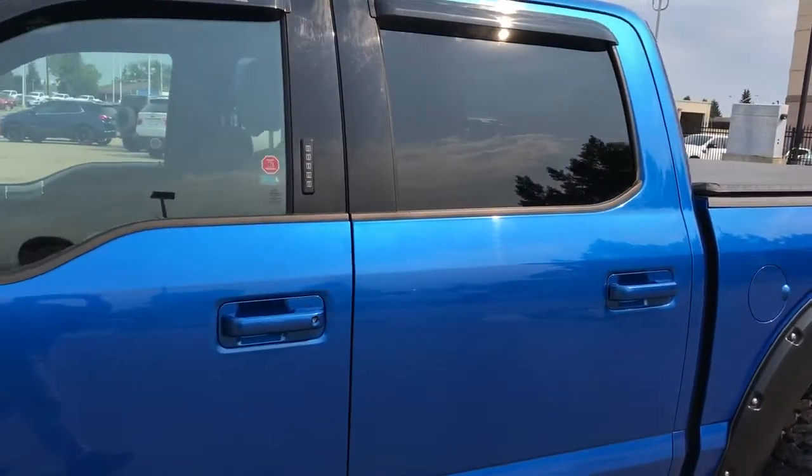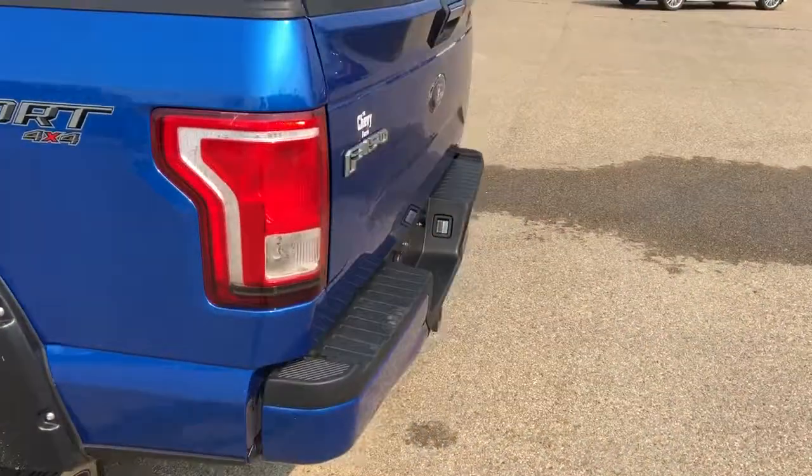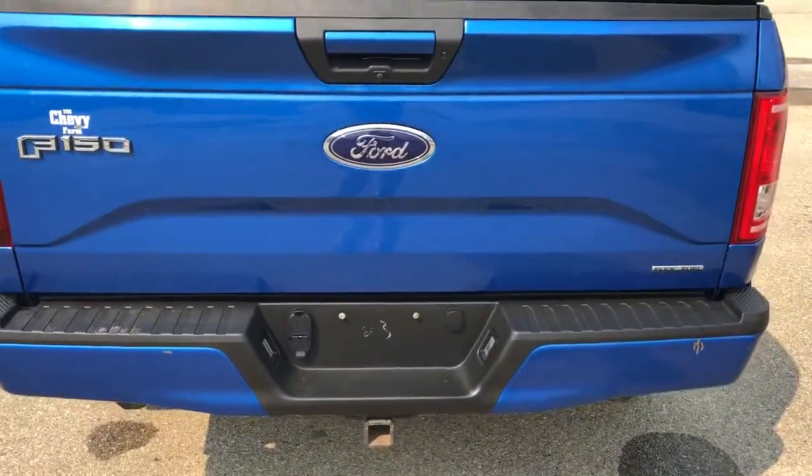Rear privacy tint, soft tonneau cover, and sport badging. Around to the back we have our F-150, EcoBoost and flex fuel badging with a hitch underneath the bumper.